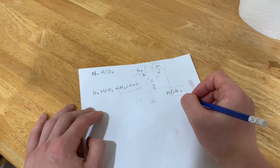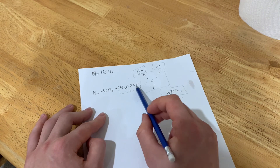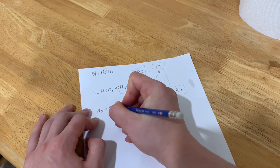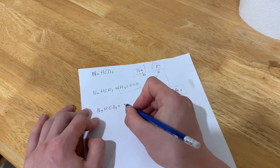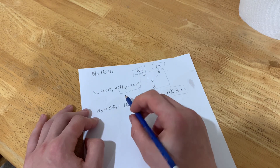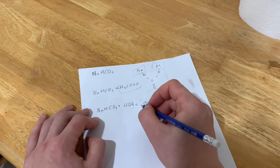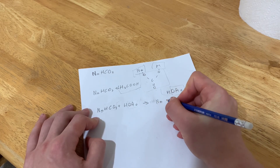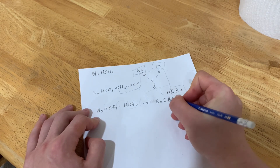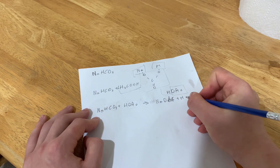I don't know if your chemistry teacher will let you write acetic acid like this whole thing, but this is valid. So, sodium bicarbonate and acetic acid: the conjugate base of acetic acid is much more powerful than carbonate. Therefore, the acetate basically robs the carbonate, causing it to become sodium acetate and carbonic acid.